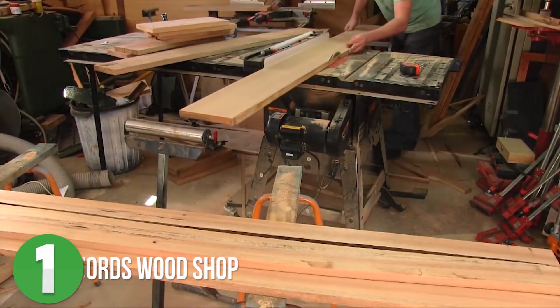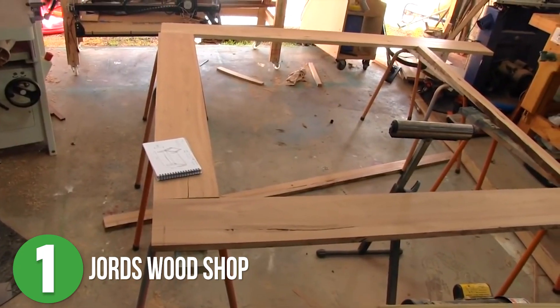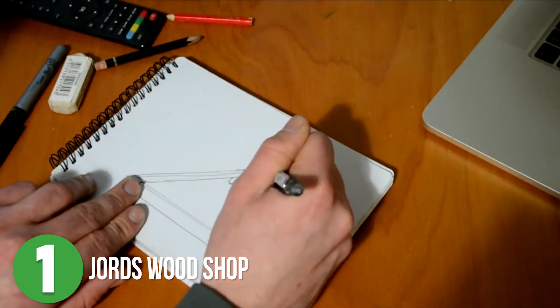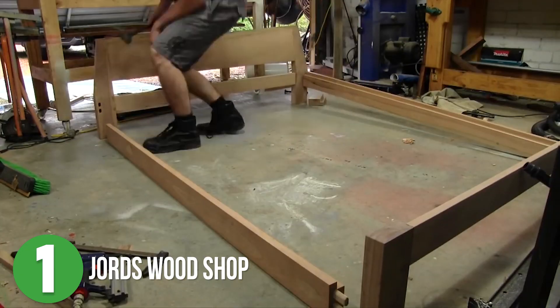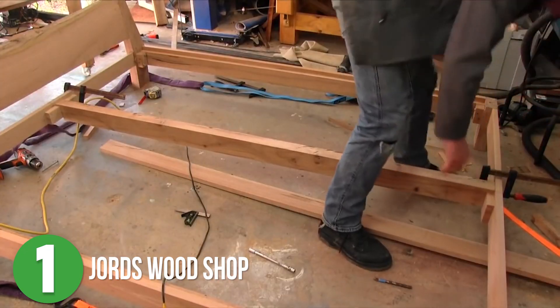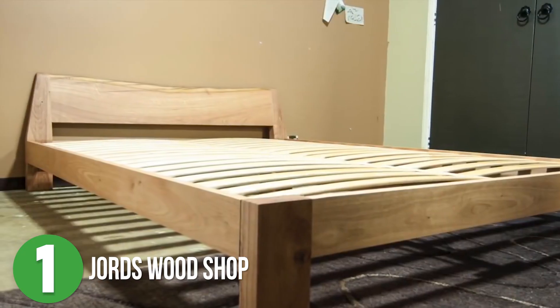Number one is Jordan's Woodshop. Jordan got a new mattress, so obviously he had to build a new bed frame, right? But this bed needed to fit the aesthetics of his own room and his first design was just too big. But that's what makes this build fun. I really enjoyed watching him change his mind along the way. And the result was a bed that not only looks good, but fit the room it was built for. Jordan, I really like the minimalistic design with this piece. It's just so pretty.